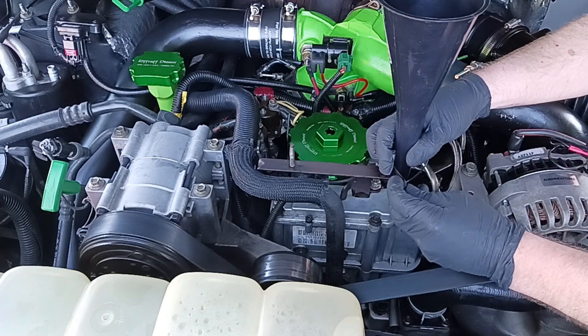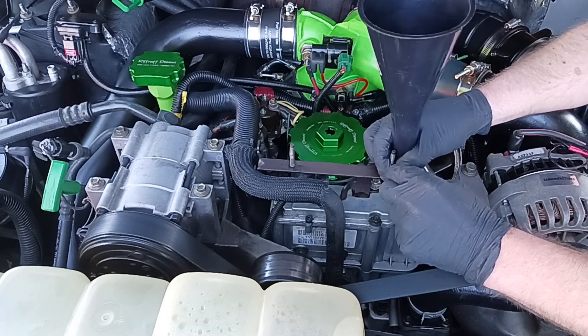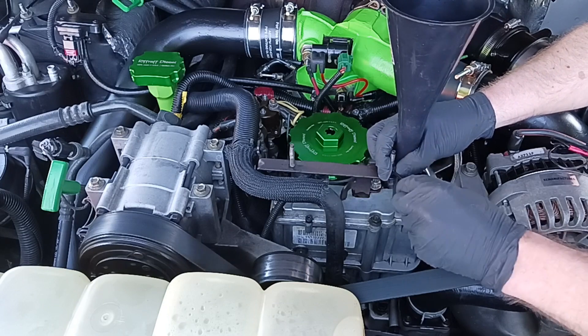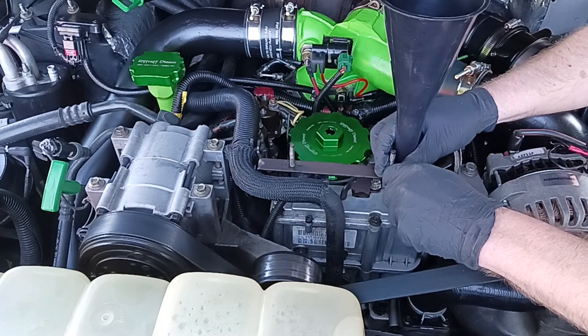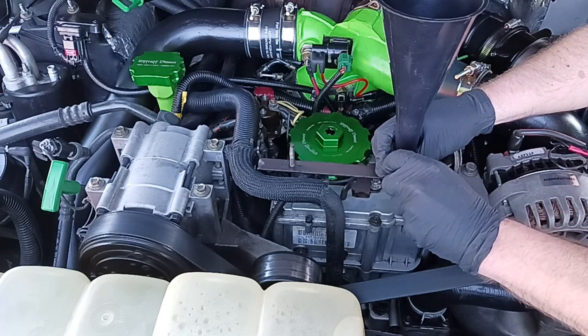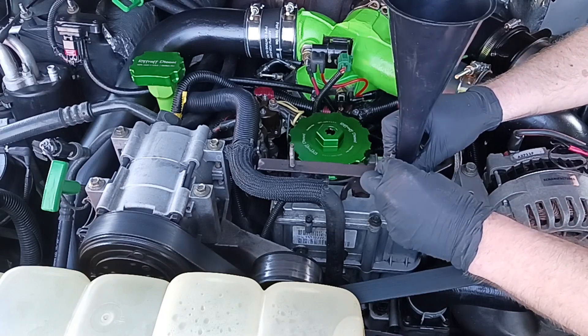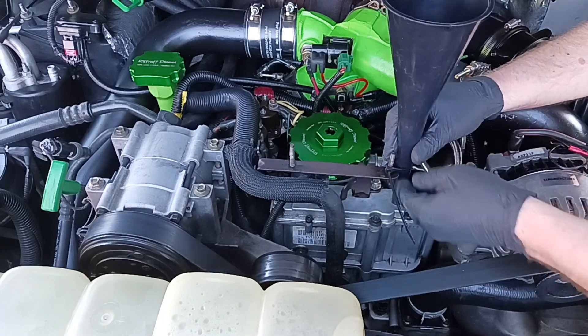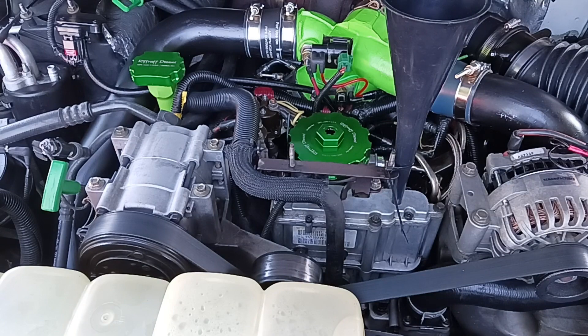The funnel isn't narrow enough to sit securely in the port on its own — it just rests in the top. So I like to take a zip tie and zip tie it to this little post here where the plastic Power Stroke cover is normally attached. It won't make it rock-solid but it's a lot more secure than just leaving it loose. It'll still pop out if you press on it, but if you leave it to its own devices it'll stay in place.